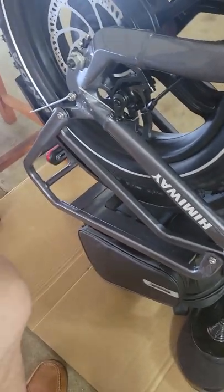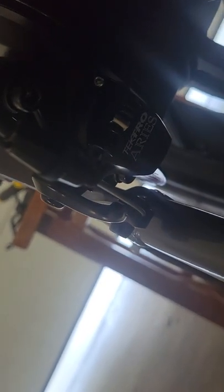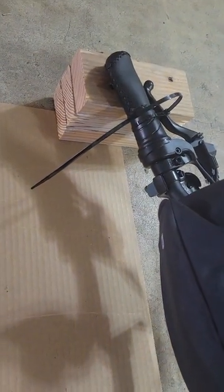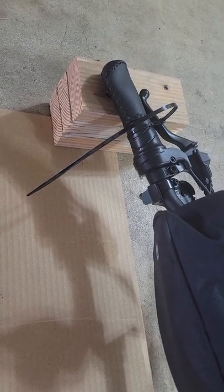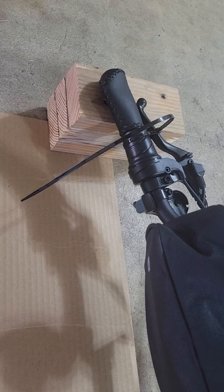This happens to be my Humaway Big Dog that I'm working on — the cruiser's over there. But a tip: when you're aligning the brake calipers, say you loosen the brake caliper bolts right there, and then you have to hold the brake handle depressed. If you're working by yourself, I just use a zip tie. And then when I've got the caliper aligned and the bolts retightened, I just cut the zip tie and I'm good to go.